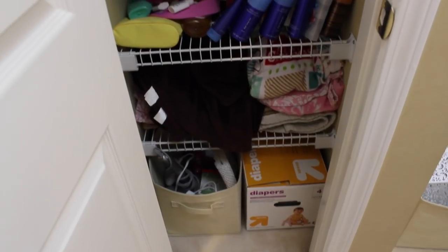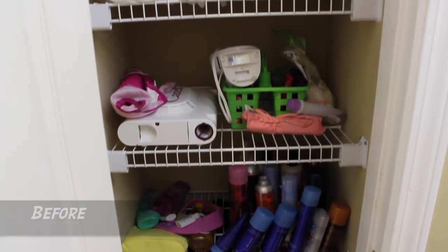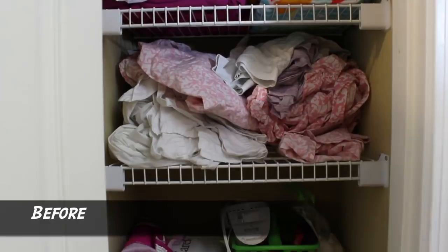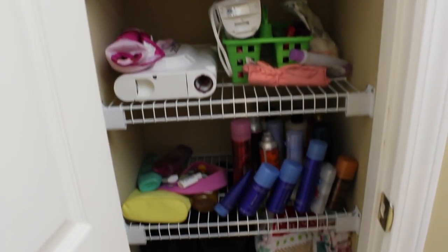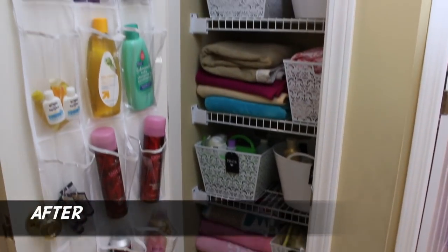Hey guys, Do It On A Dime here. So in this video, I'm going to share with you some super quick linen closet and bathroom organizing tips. Some of my favorite videos on YouTube are transformed spaces. So I went to my friend's house to help her with her linen closet. And like a lot of people, she was really struggling with those wire shelves — they are so annoying and it was so hard to get to things. Linen closets are so stressful to keep organized, so here are some quick tips that really work.